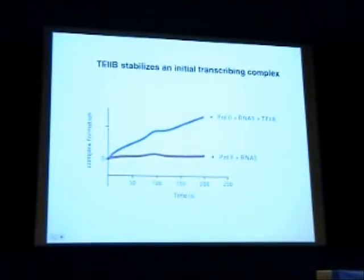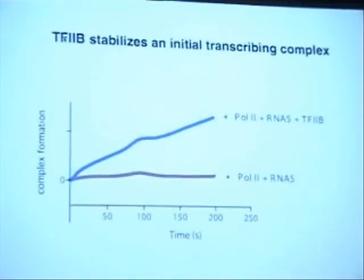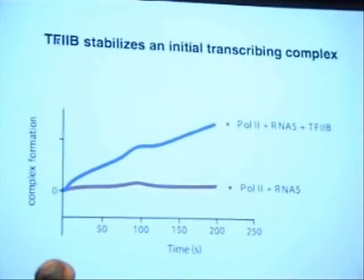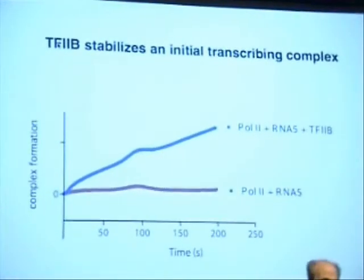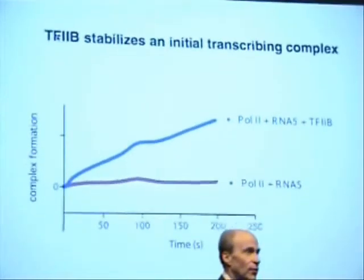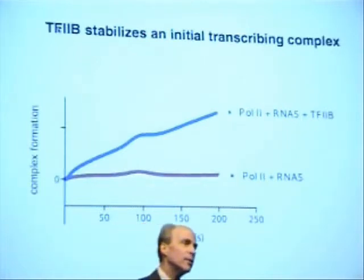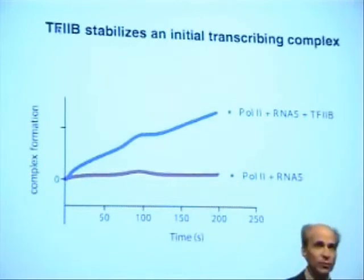So evidently B is capable of stabilizing and supporting the formation of an early transcribing complex as short as length five. RNA of five residues or less may be incapable of stable interaction and being retained for productive transcription in an early transcribing complex. When the RNA grows beyond length five, a clash with the B-finger inevitably occurs. So the B-finger and the growing RNA will compete for space on a polymerase surface.